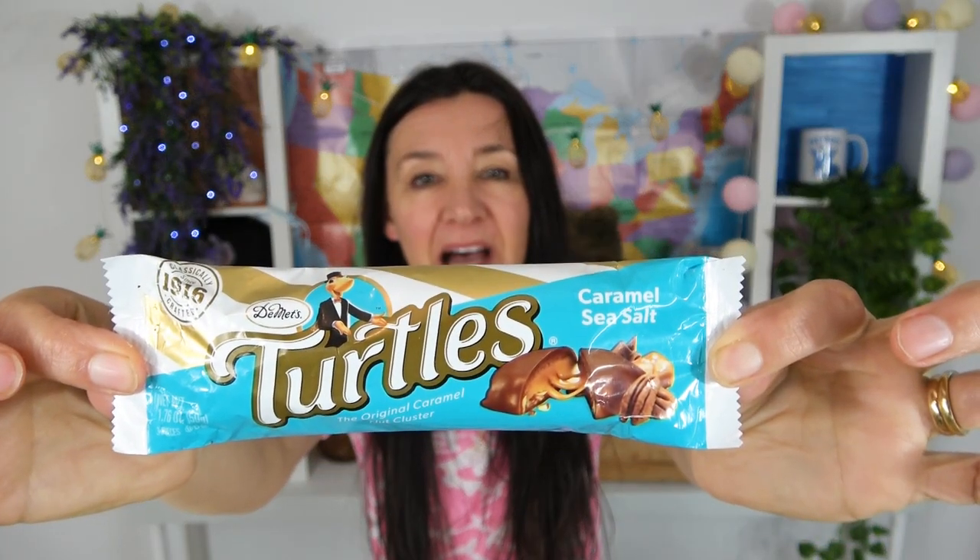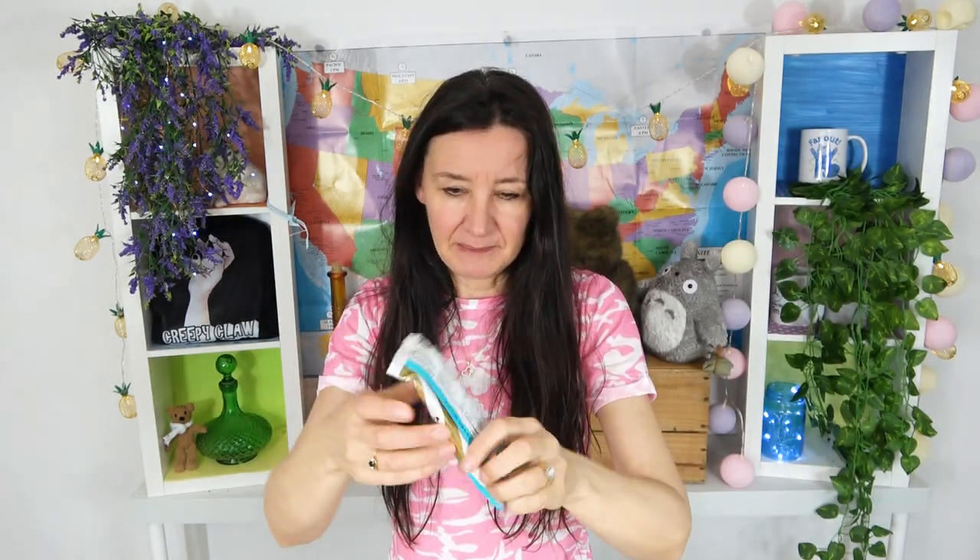Caramel sea salt turtles bar from Demitz — the original caramel nut cluster. Are there three in here? That seems to be the going number. It opened really easily. They look beautiful — look at that milk chocolate. It's a beautiful combination: flowing caramel surrounded by milk chocolate, nuts, and a hint of salt in the caramel. Just enough. This is really delicious.